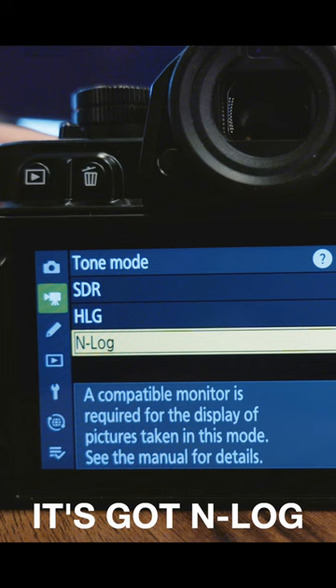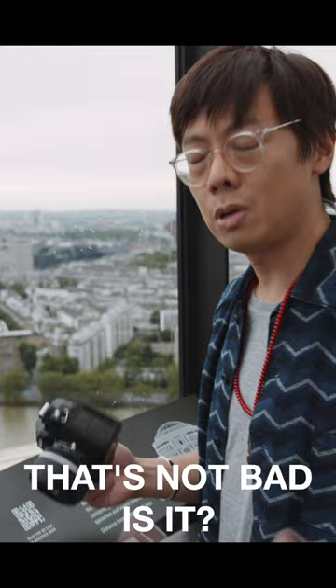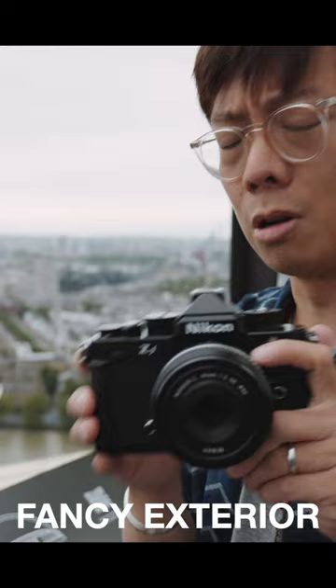It's also got a video mode — it's got M-log, you can shoot 10-bit 4K 60 internal. That's not bad, is it? They could have just made it a Z6 II with a fancy exterior, but it's not. It's a mix of the best technology with the Z6 II. I love you.